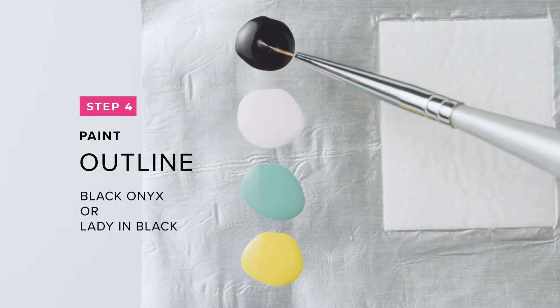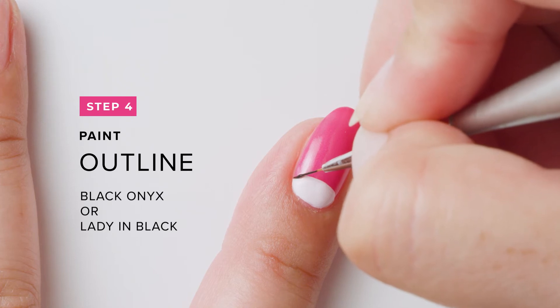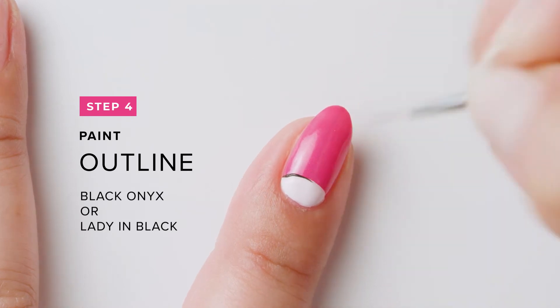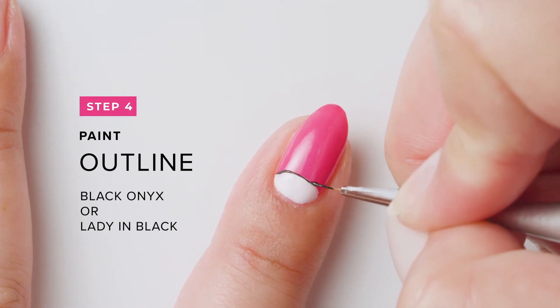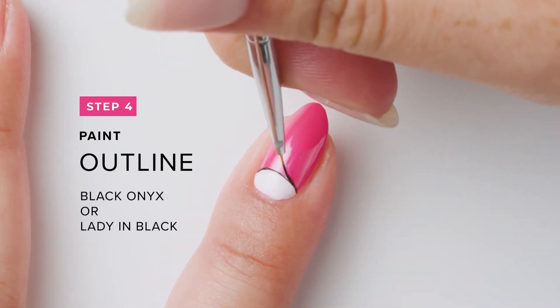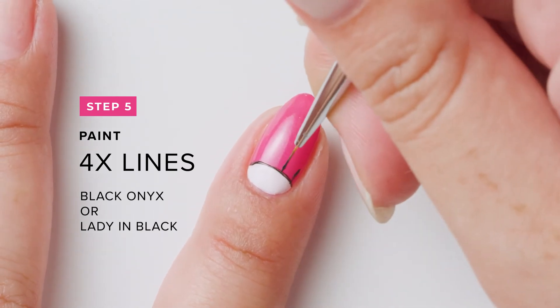With Black Onyx, or Lady In Black, and a detail brush, outline the half moon. Add four lines to resemble eyelashes.